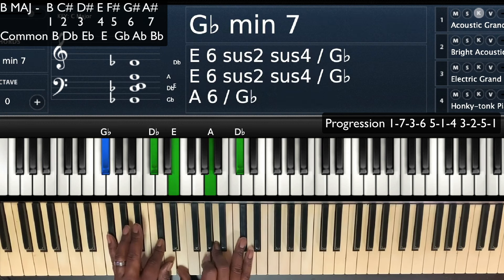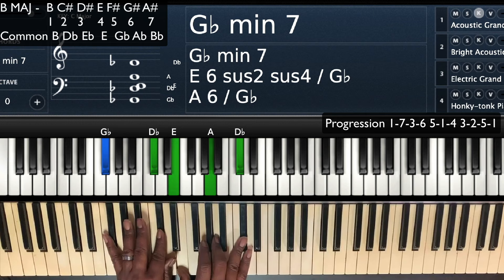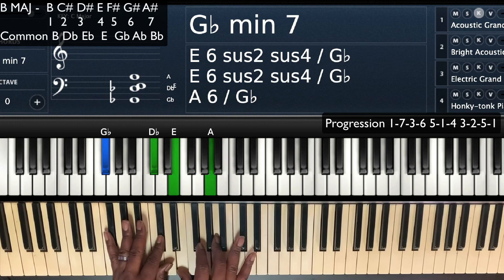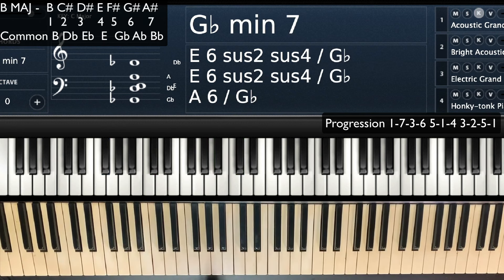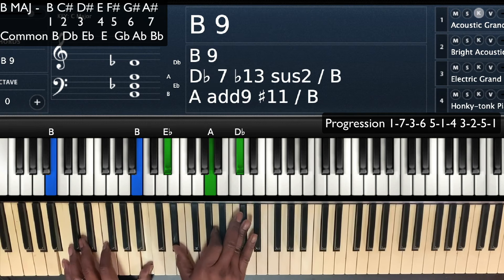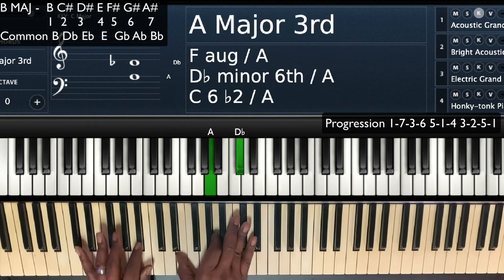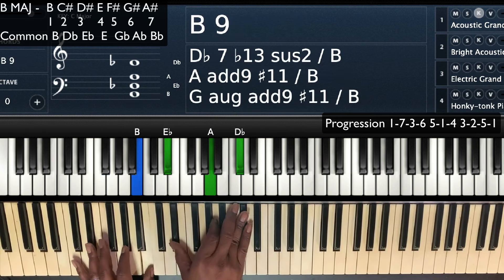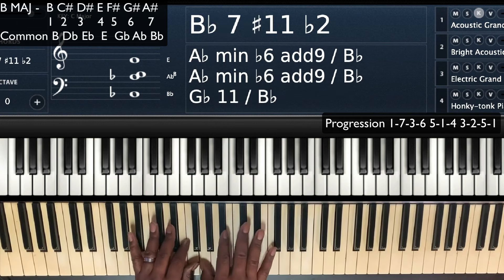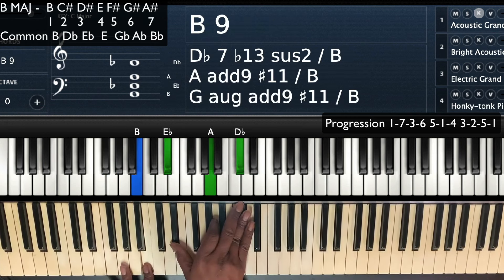Then we're going to play our 5 chord as a minor 7 chord — a G flat minor 7 (or F sharp minor 7). Left hand: G flat, D flat. Right hand: E (the 7th), A (the minor 3rd), and then the 5th. And then we're going to go to the 1. When I go to that 1, that B — I'm going to catch that E flat, moving from E to E flat while moving to the B. So: 1, 7, 3, 6, drop down — then the minor 5, 1.